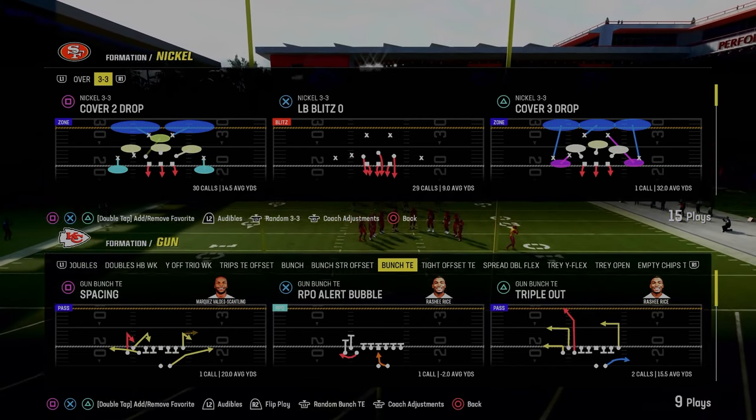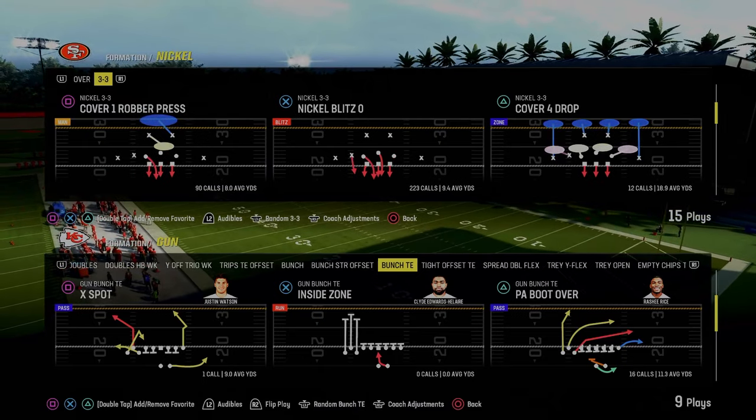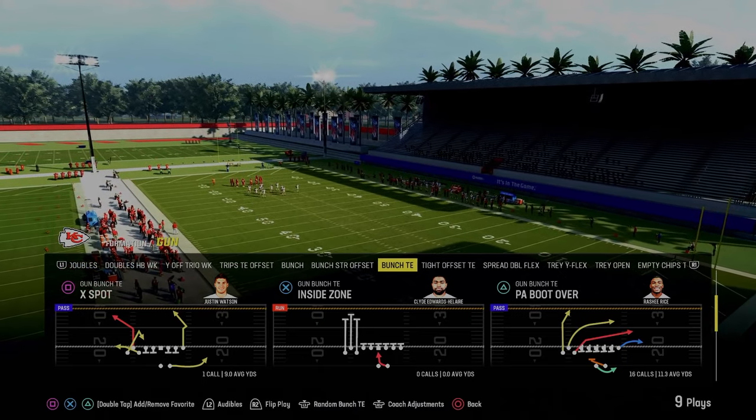Bunch tight end ebook, boys. Today's video we're going to be breaking that down for you. If you guys want to get my full version of this offense, make sure you join the Patreon. Link's going to be down in the description below.